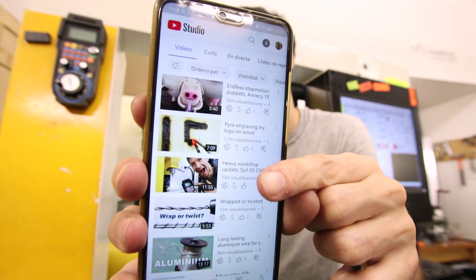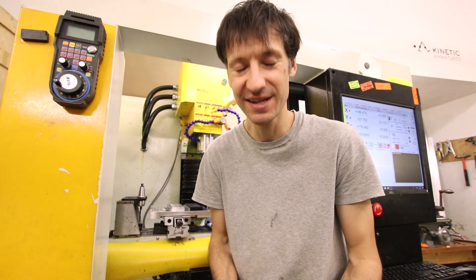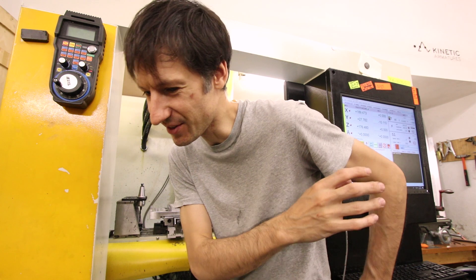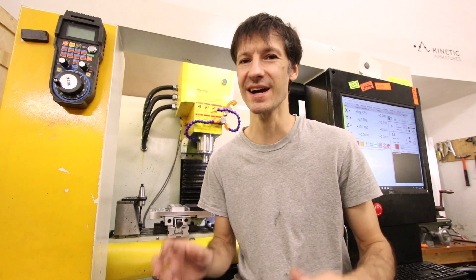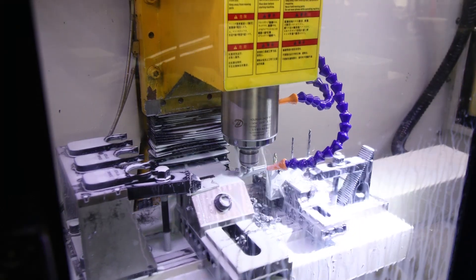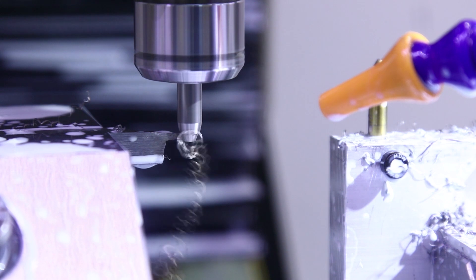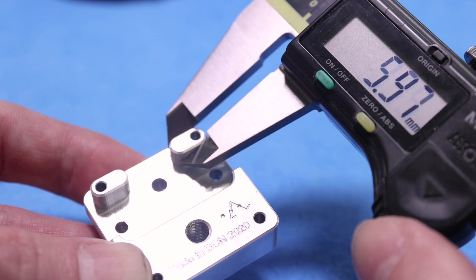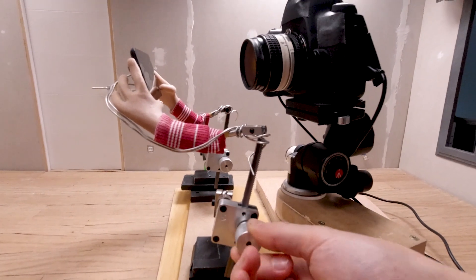That's the video when I showed you this machine for the first time — it's been three years since then and I'm really happy with it. I've done a lot of cool stuff. I cannot imagine kinetic armatures now without this machine. We've been able to design and build a lot of really intricate parts that otherwise would be impossible.